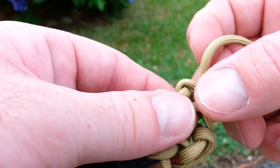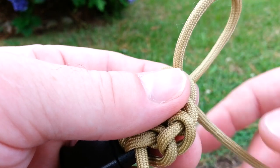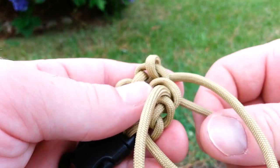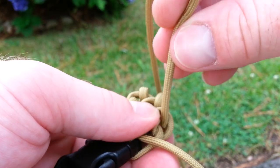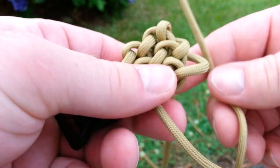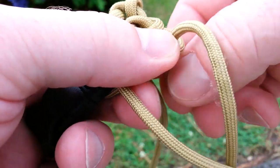We'll go back one more time. Open up this loop right here that you just made, run it down, keep the cord in front. Again, open up your middle loop, run the cord down, keeping this cord in the front. And again for the third loop. Now as you start to tie it, you'll see it take place as the conquistador. Run it down, behind, go back up again.